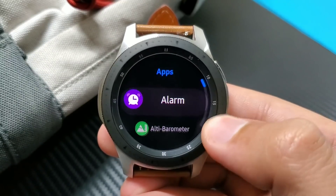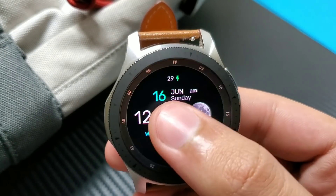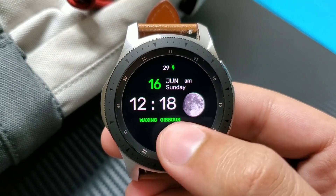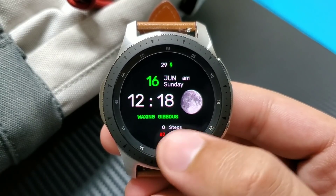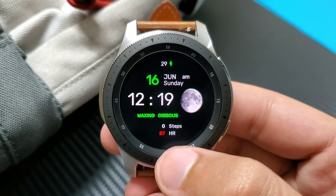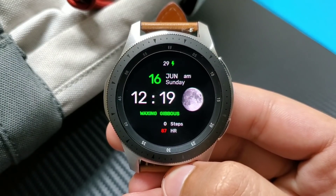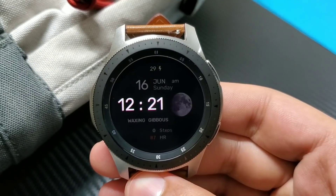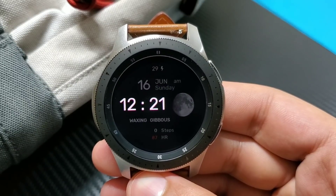If I double tap here it takes me to my specific app shortcuts. You can also double tap on the time to change the color along with the date and English letters. At the bottom you can see my step counter, heart rate monitor, and above I have my battery percentage. A neat and clean watch face. Now let's see its AOD mode.